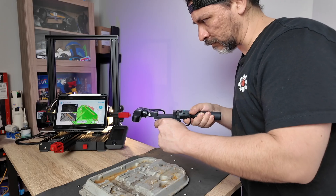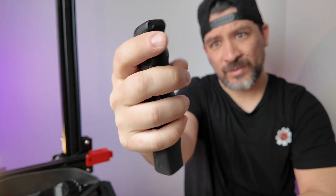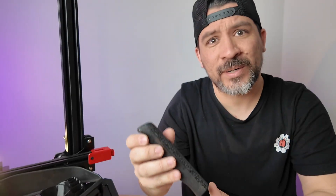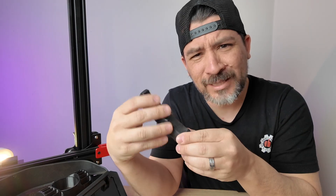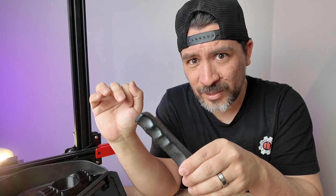Is it worth buying a 3D scanner to make your own car parts? This is an e-brake handle from our BMW E30 build and as you can see it's a little bit ragged, so we figured why not scan this simple part and see how it goes before we jump into more complex and slightly bigger parts.